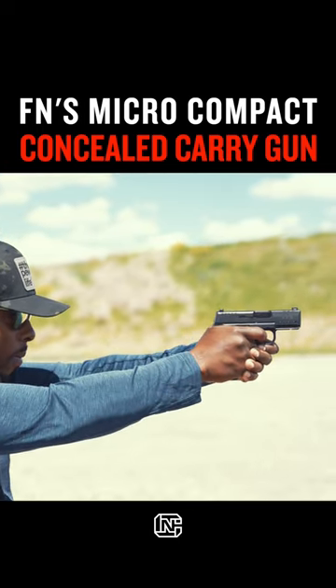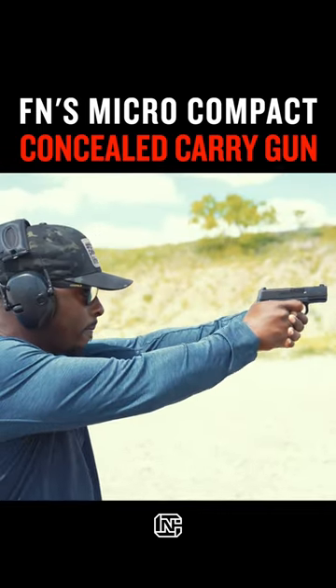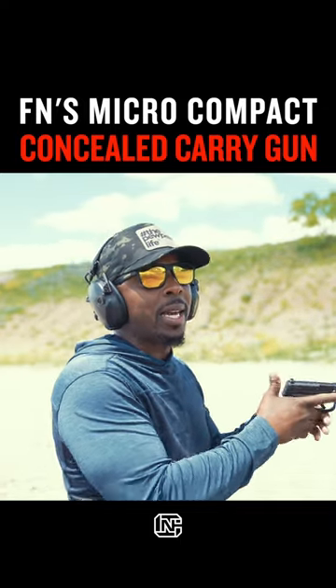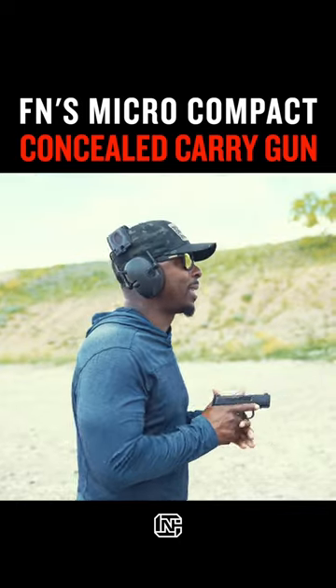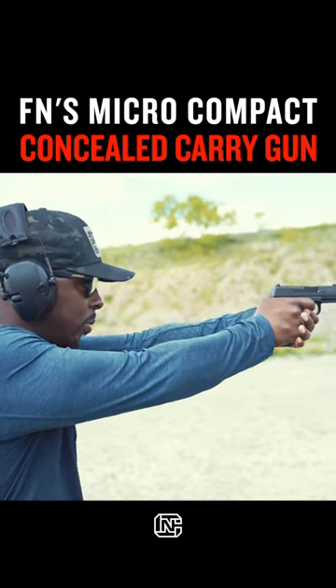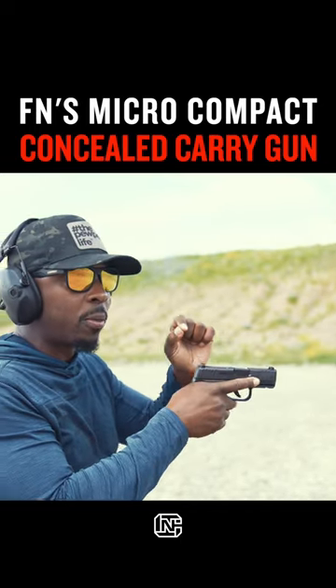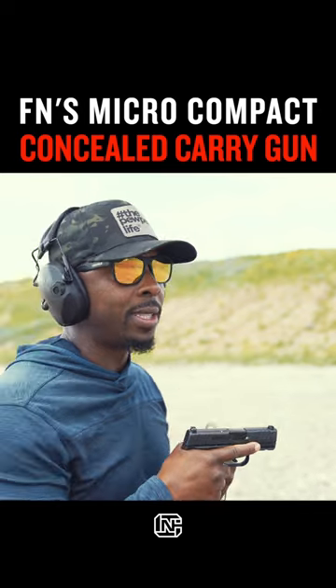Shooting the gun, things get a little interesting because theoretically the smaller the gun, the harder the gun is supposed to be to shoot. However, that's not the case, especially with this one. There is a noticeable uptick in recoil compared to, say, a full-size 509, but that's to be expected.